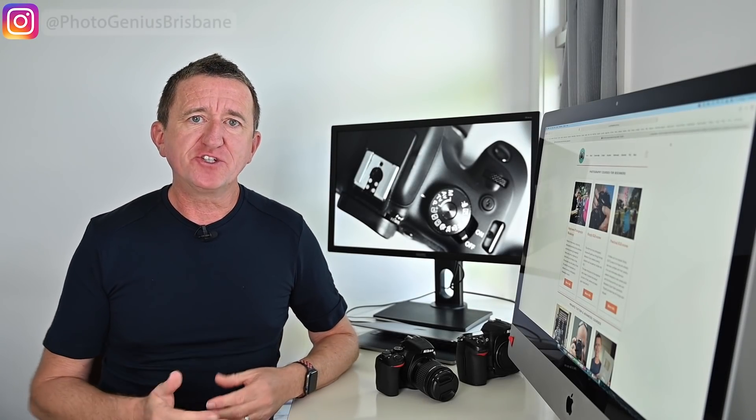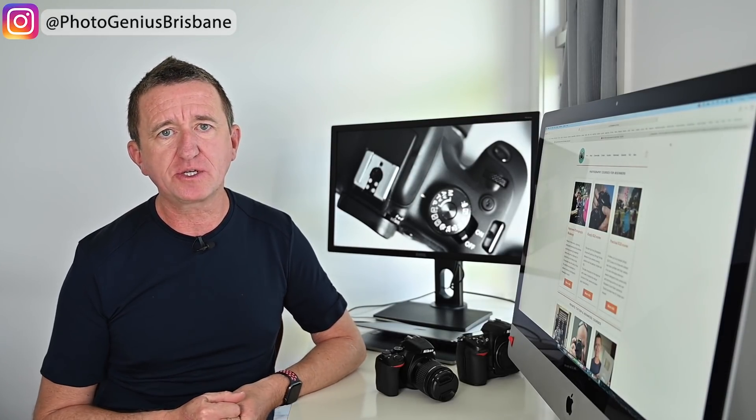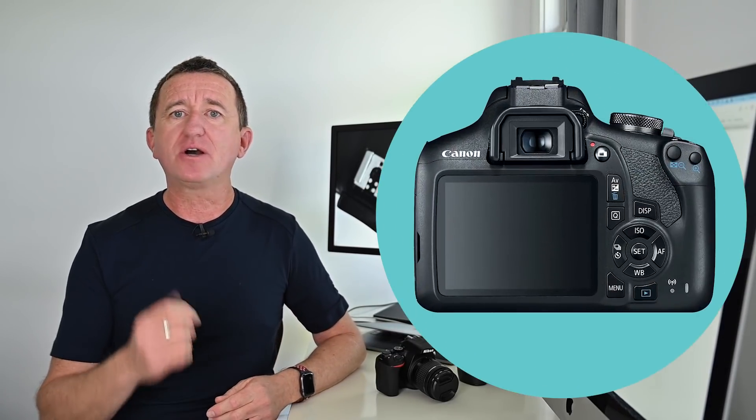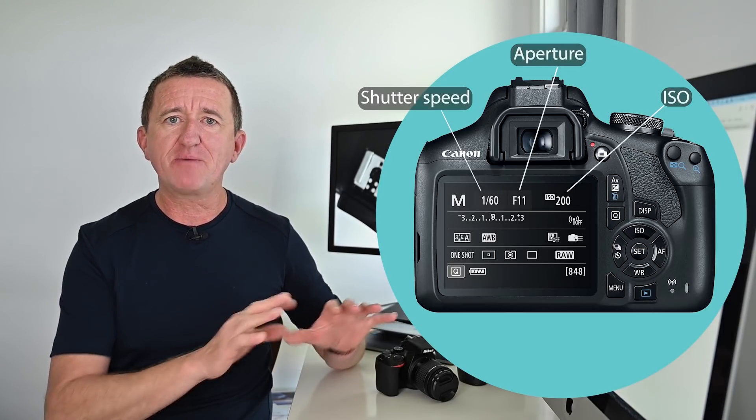One of the many things you can do in program mode that you certainly can't do in auto is to adjust exposure compensation. When you take a picture there are three things that affect how bright or dark the image is: shutter speed, aperture, and ISO. In auto the camera looks after those for you, and in program mode the camera again looks after these — but using exposure compensation we can adjust them to make our picture brighter or darker, getting the results we want rather than just what the camera gives us.